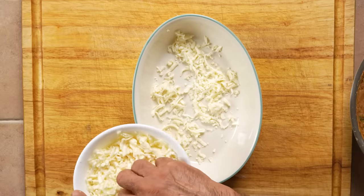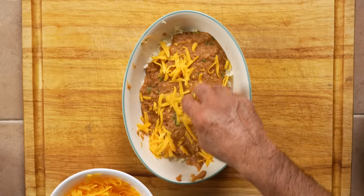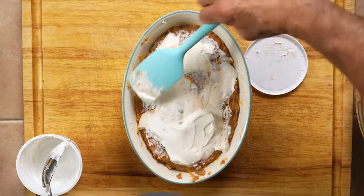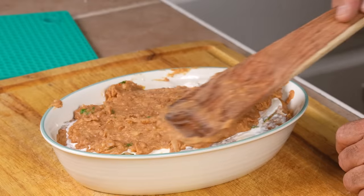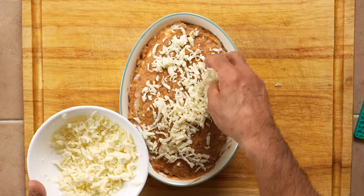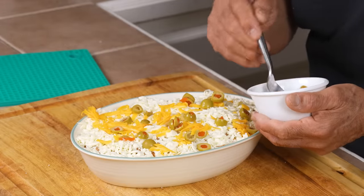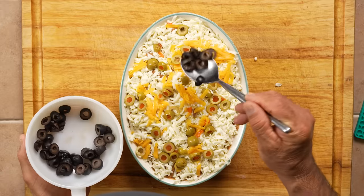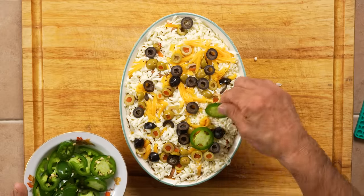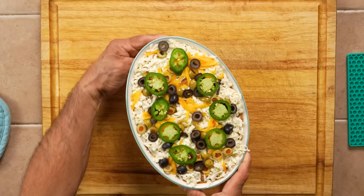First thing we're going to do is put a layer of Oaxaca cheese on the bottom, just enough to have a little bed liner down there. Then we're going to pour a little bit of beans, next a nice layer of yellow cheese — this is longhorn style cheddar. Then more beans — this will be layers one, two, three, four. Next a layer of sour cream, one more layer of beans, a little more Oaxaca cheese — this is a white melting cheese, you can use mozzarella or Monterey Jack. A little more longhorn cheddar, then olives spread out so everyone gets them in every bite, and a couple of jalapeño slices around the top — you can use canned jalapeños, we're using fresh. Our final bean dip is ready to go to the broiler.